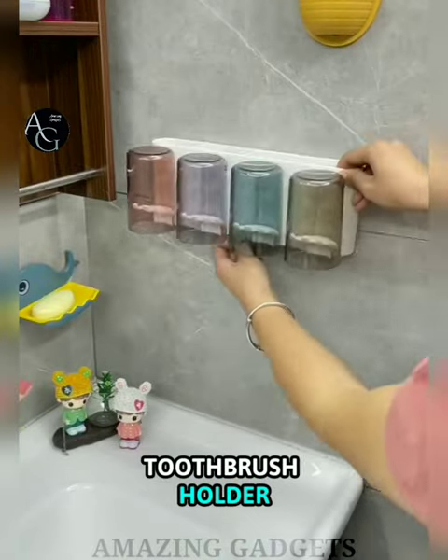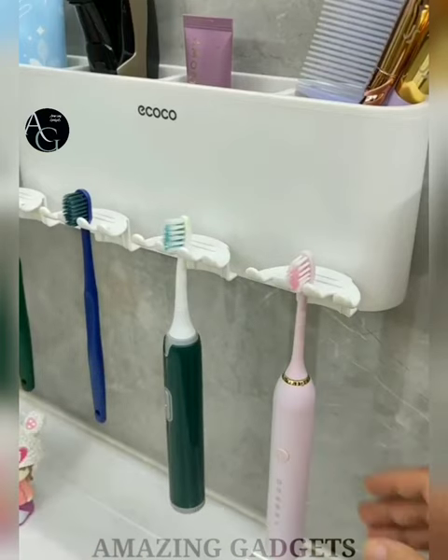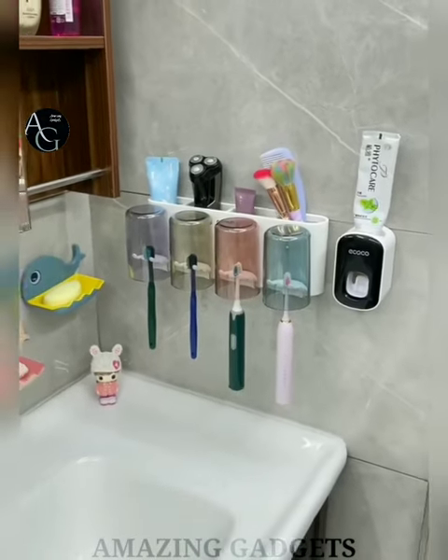Toothbrush Holder — this multifunctional toothbrush holder comes with an automatic toothpaste dispenser, making it easy to squeeze toothpaste without waste. The four magnetic mouthwash cups are designed with an upside-down drain, dustproof and waterproof. You can hang seven toothbrushes simultaneously, which is suitable for the whole family.